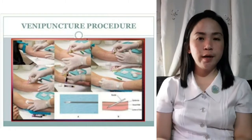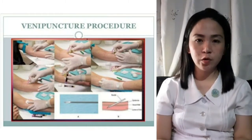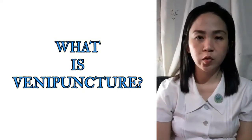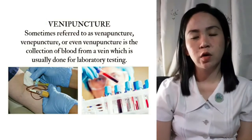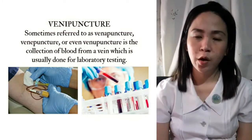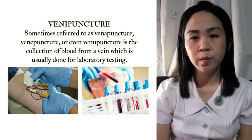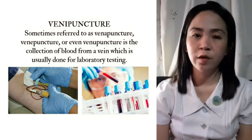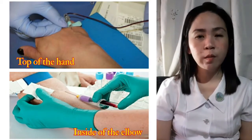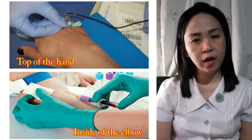This video demonstrates how to set up and perform a venipuncture procedure. Venipuncture, sometimes referred to as venepuncture, is the collection of blood from a vein, which is usually done for laboratory testing. The blood is normally drawn from a vein on the top of the hands or from the inside of the elbow.